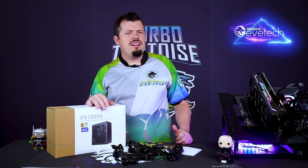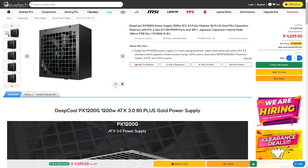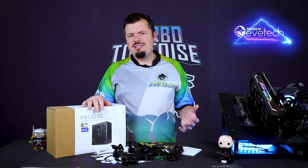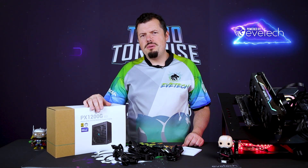Coming in at 4,300 Rand with a 10-year warranty makes it a very competitive PSU, especially at the extreme end. So if you've got a 4090 and you're looking for a power supply with ATX 3.0 and still have headroom left for other devices, look no further — the Deepcool PX is probably for you. That's all I have for this PSU review. If you enjoyed it, please leave a like and subscribe, and I'll see you on the flip side.